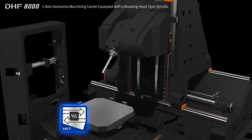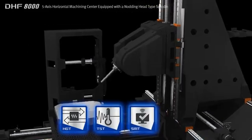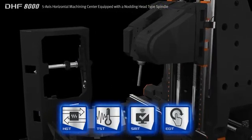Doosan's core technologies including thermal stability technology, smart monitoring technology and easy operation technology are applied.